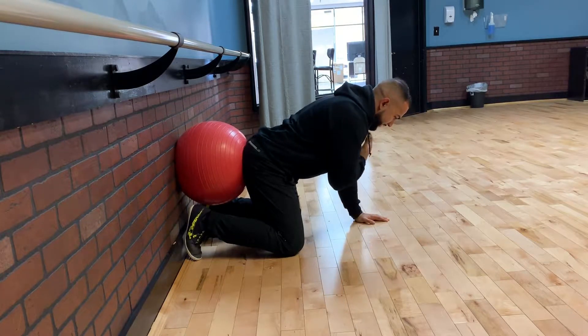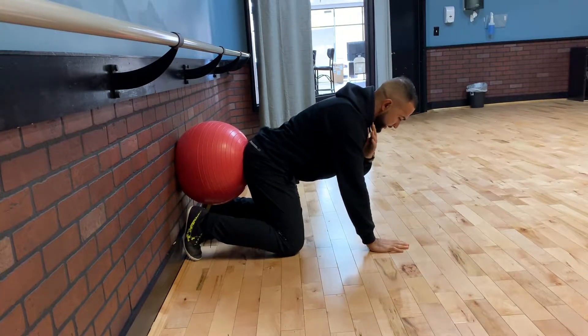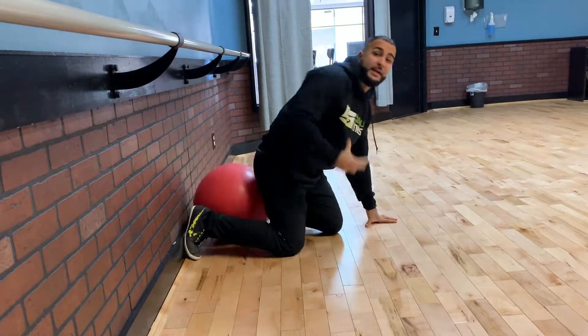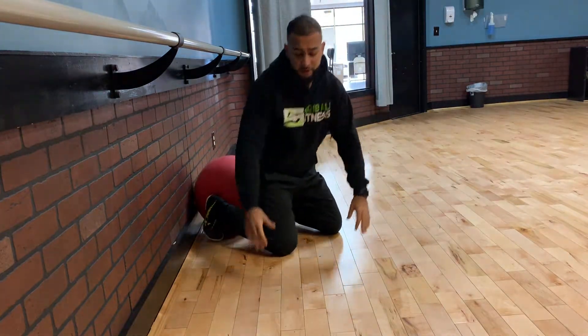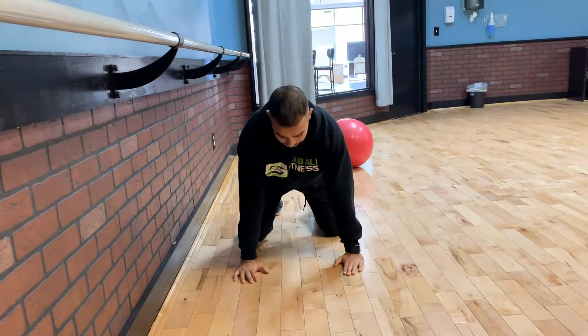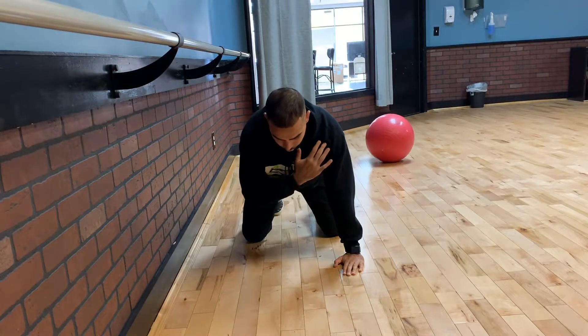Rock back into the ball, maintain, and tap your shoulder. This whole complex is pushed into the ball, maintaining a neutral spine. From the front, all we're really doing is pushing back into that ball, stabilizing here — nice and controlled.